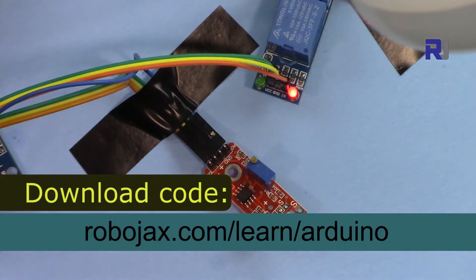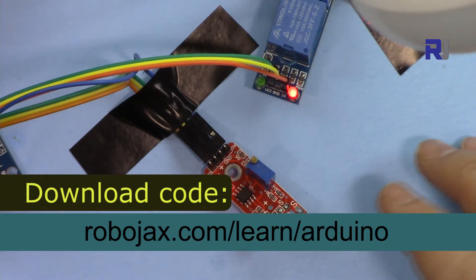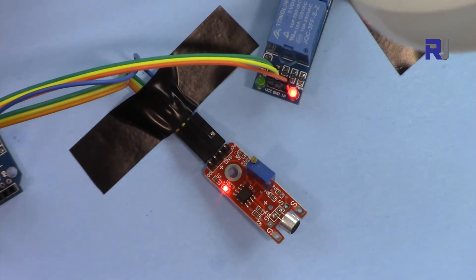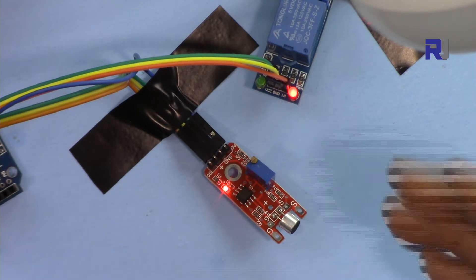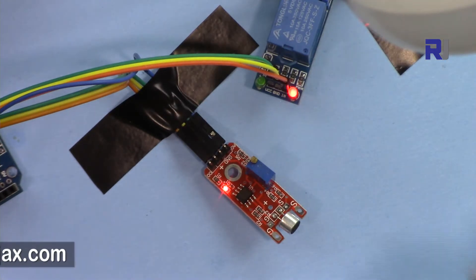You can get the code for this project by clicking the link in the description, which will take you to Robojax.com/learn/Arduino. This project will have two codes: one for the basic version where you turn on and off the light with a digital pin, and another advanced code using analog, where you can turn on and off the light at a specific audio level — not necessarily a shout, but a sound level you can set and test.